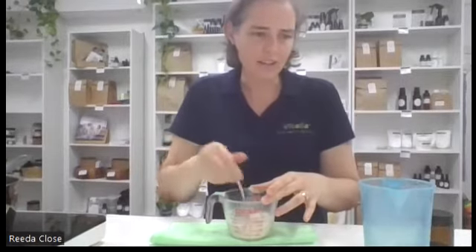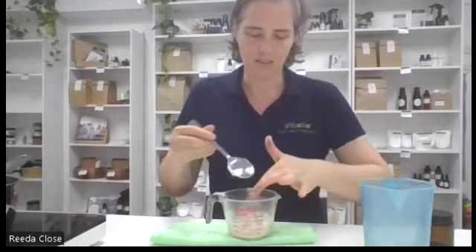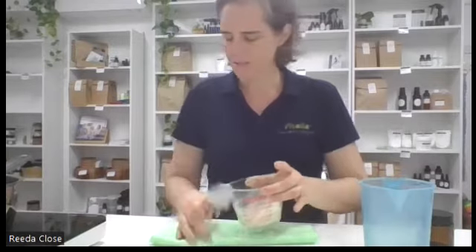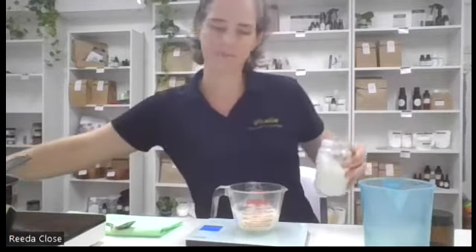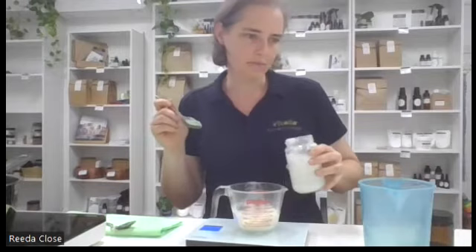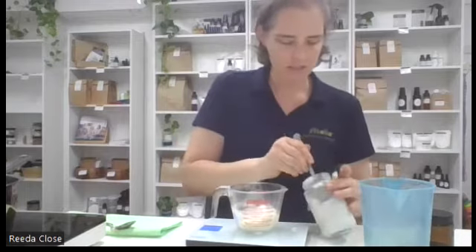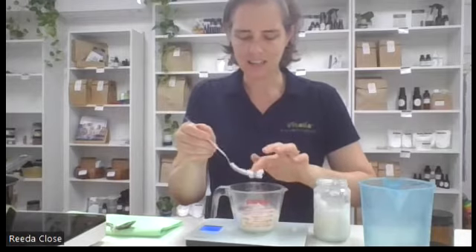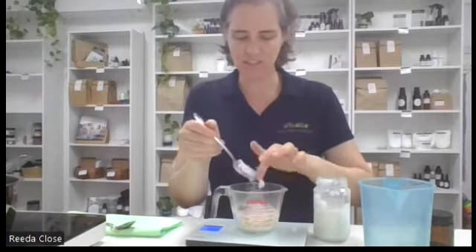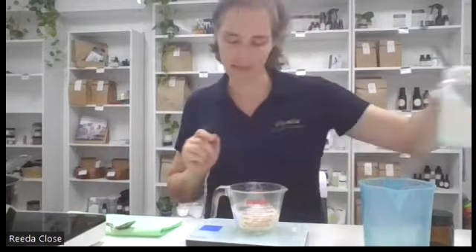Next we're going to add the coconut oil and the glycerin. I'll bring back our scales. This is extra virgin organic coconut oil and we want 15 grams. Coconut oil is really nourishing for your skin. You could use a fractionated coconut oil, but we actually want something that will solidify - we don't want it overly runny. So we've got our 15 grams of extra virgin coconut oil.